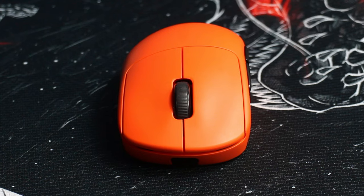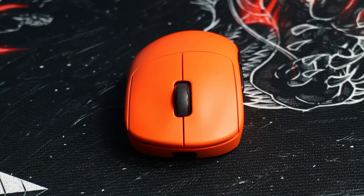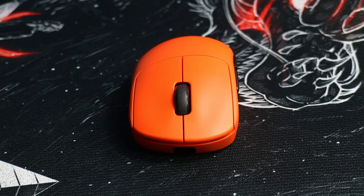Overall the Z2 has a very safe shape that I've been enjoying quite a bit. The shape also kind of makes it feel like an asymmetrical mouse, so if you dislike the feel of a traditional ergonomic shape and want something that feels closer to an asymmetrical mouse, then this might be just for you.